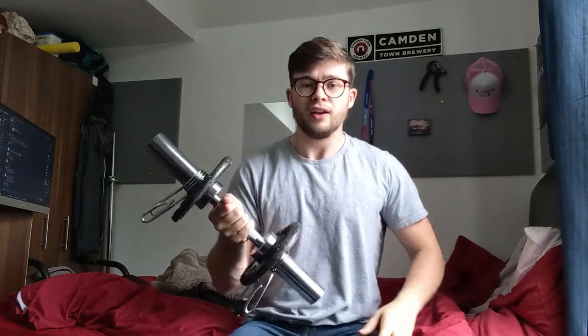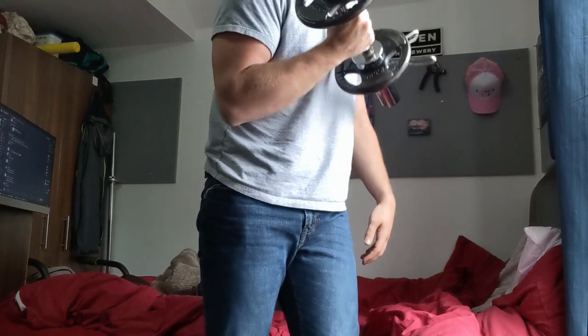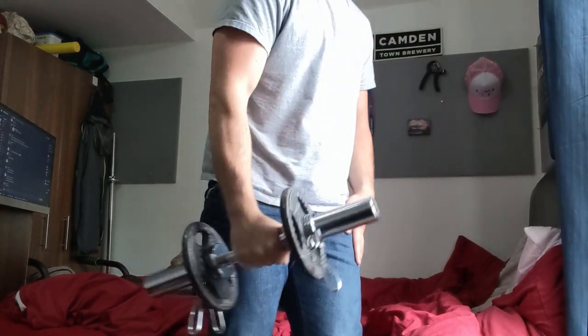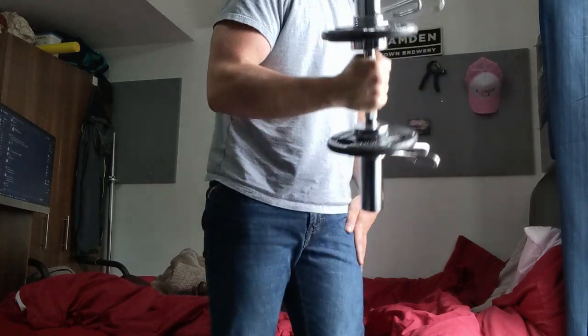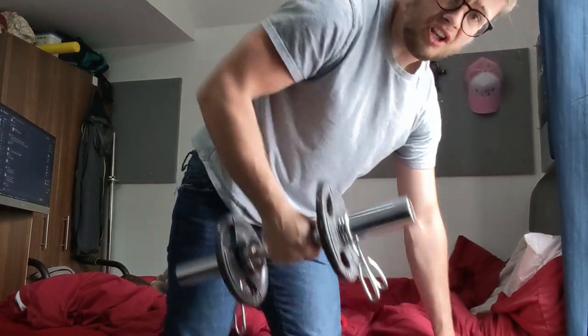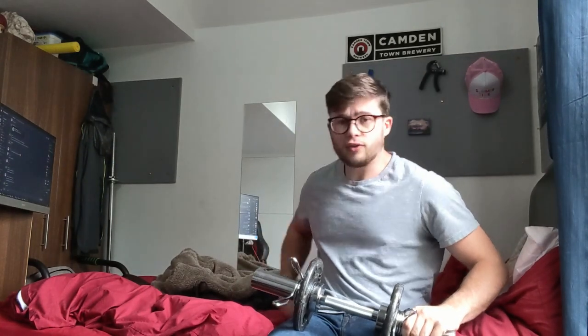How the dumbbell feels — the clips feel pretty secure, they're not going to go anywhere, so I'm comfortable doing overhead tricep work and similar. Doing some curls here, the dumbbell feels really nice to use, the rotation is nice, and the knurling feels pretty good — quite soft. When doing rows that's where I feel the knurling most, but yeah it feels good overall.